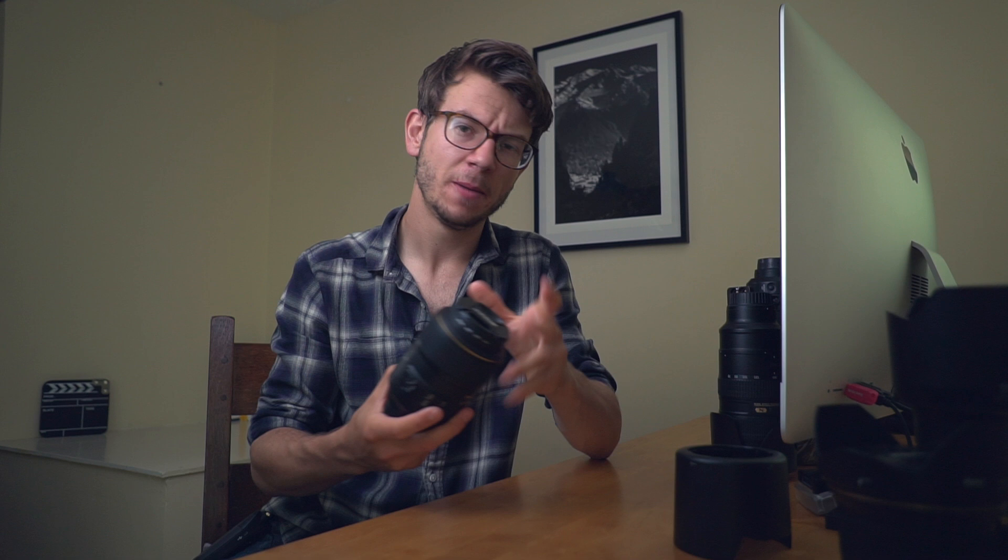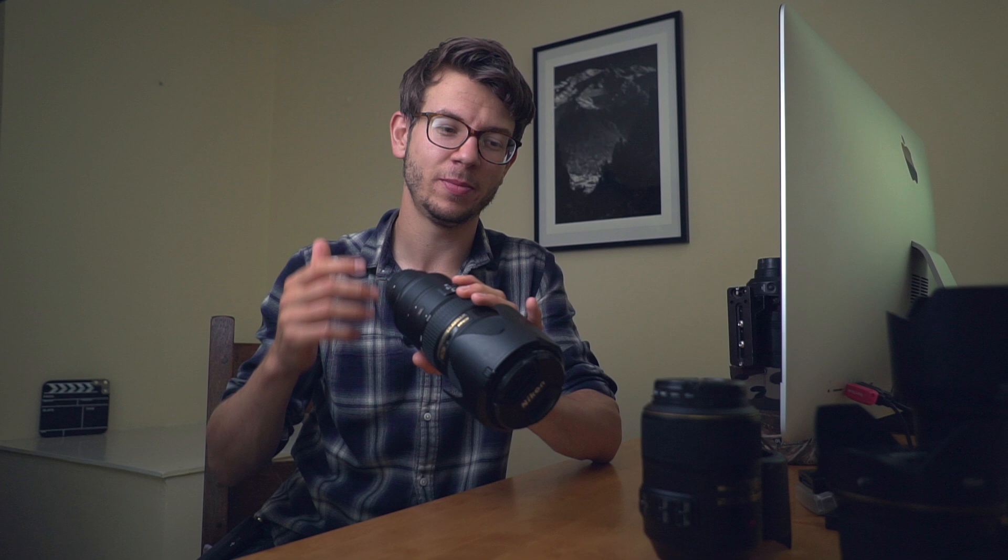If you're serious about macro, invest in a dedicated macro lens. But if you want to try macro without spending too much, extension tubes are an option. They fit between the back of the lens and the camera and reduce the close-focus distance. With a 50mm and a full set of extension tubes, you can get down to nearly one-to-one. For true macro work, though, you'll want to invest in a proper macro lens at some point.